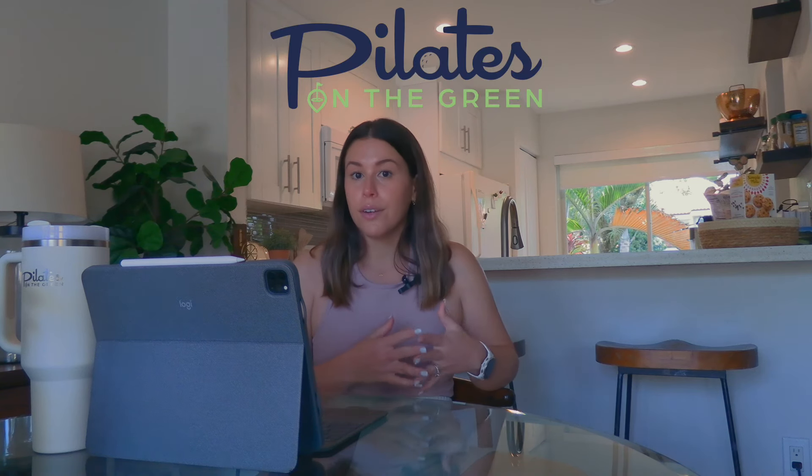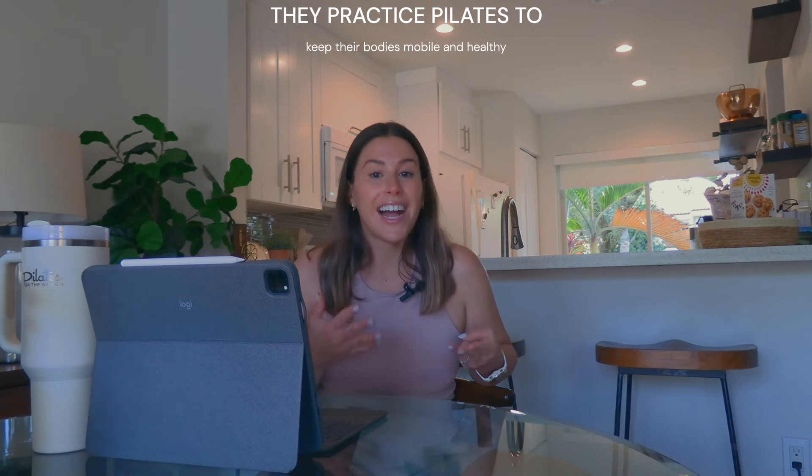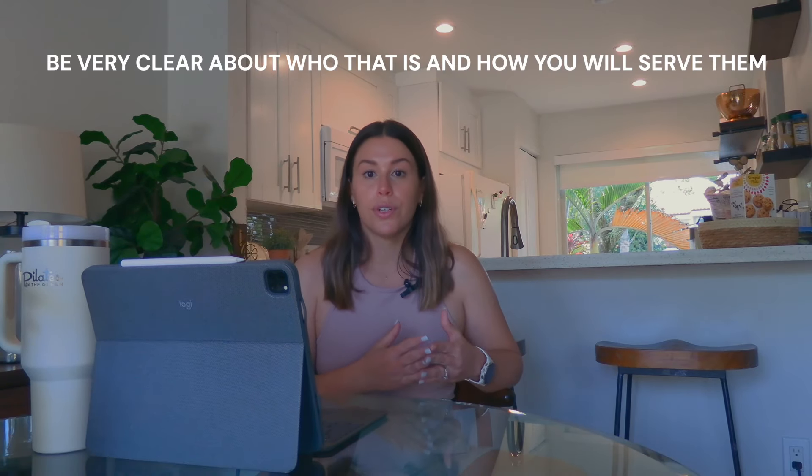For example, my online studio is called Pilates on the Green. It caters to golfers, runners, and people who live an active lifestyle — they play some type of sport and want to practice Pilates to avoid injury, enhance their performance, and keep their bodies healthy. Either find a gap in the market or find a way to set yourself apart. As a Pilates instructor, think about what you specialize in and how you can cater to your ideal client. The end game is simply to help the person taking your classes, so be very clear about who that is and how you will serve them.